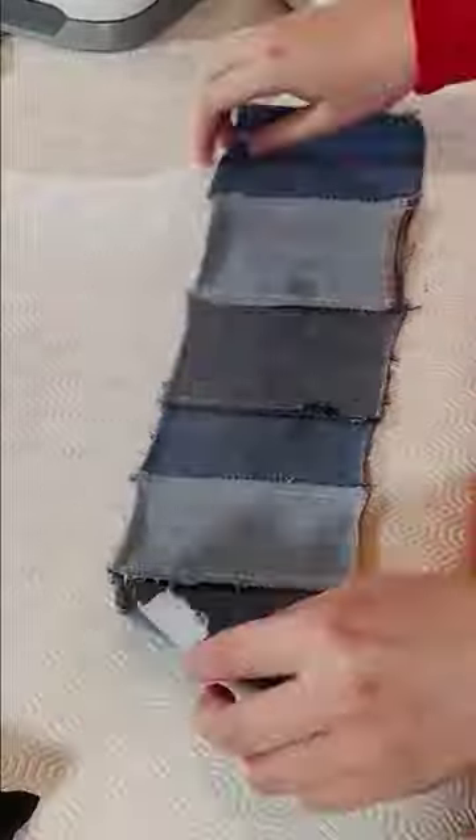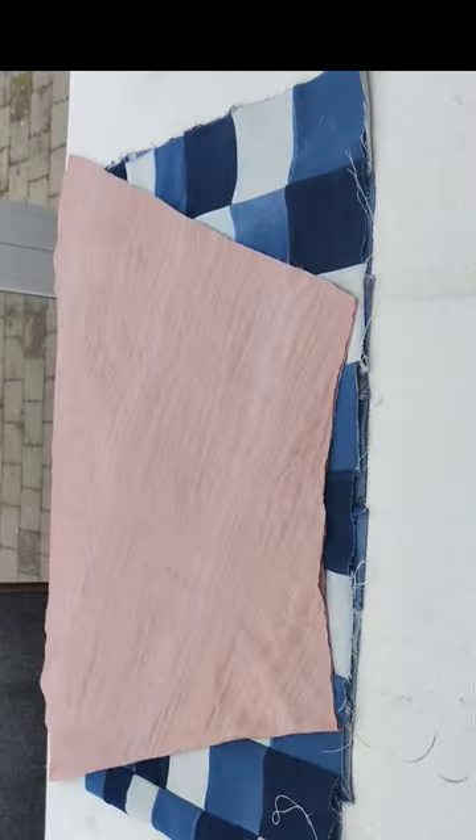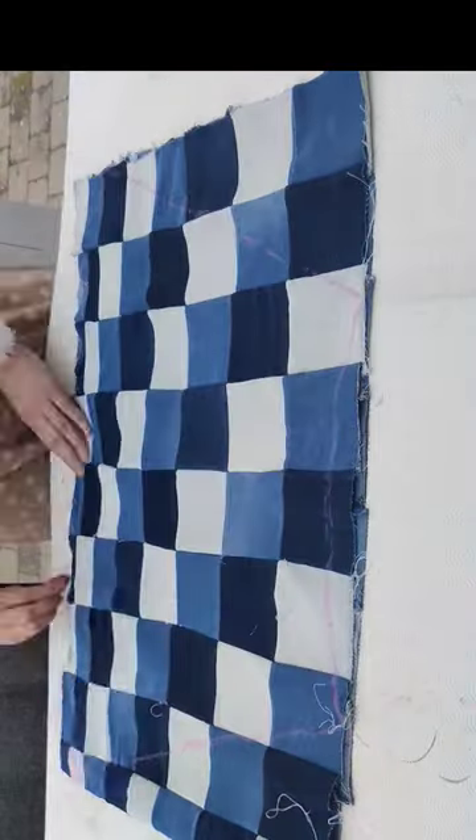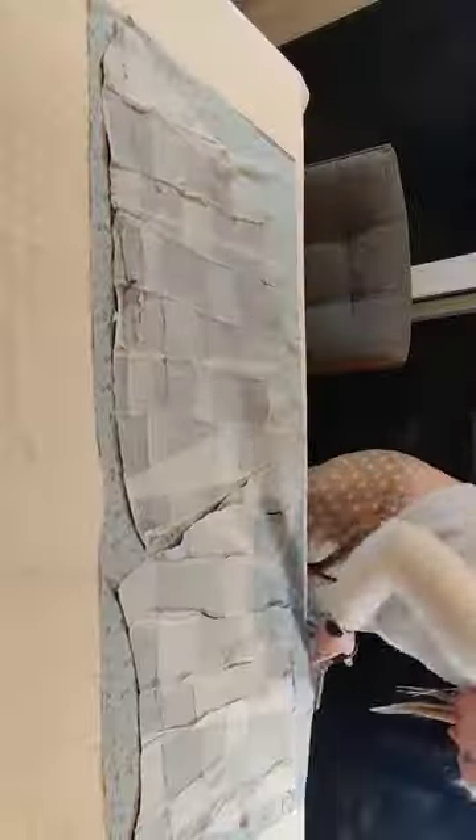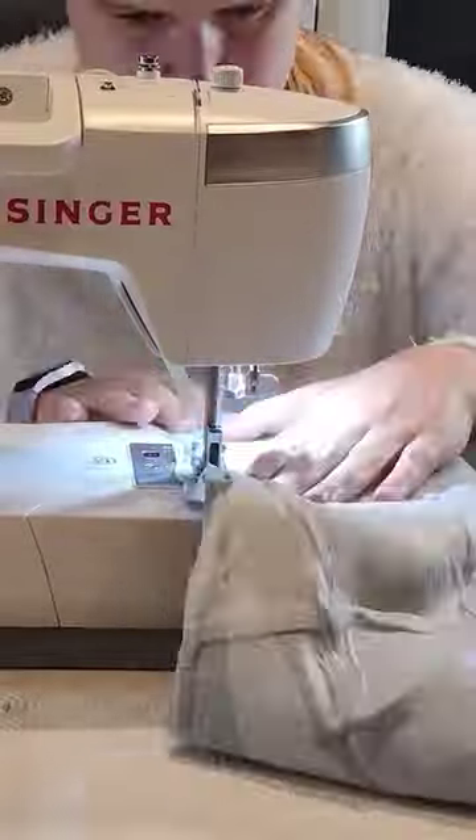I pinned and sewn them together — I also ironed them, that's very important — and I pinned and sewn them together into a piece of fabric. Here you have the pattern that I used: it's a quarter circle skirt. I cut this out and I also added some inner facing and of course pockets.